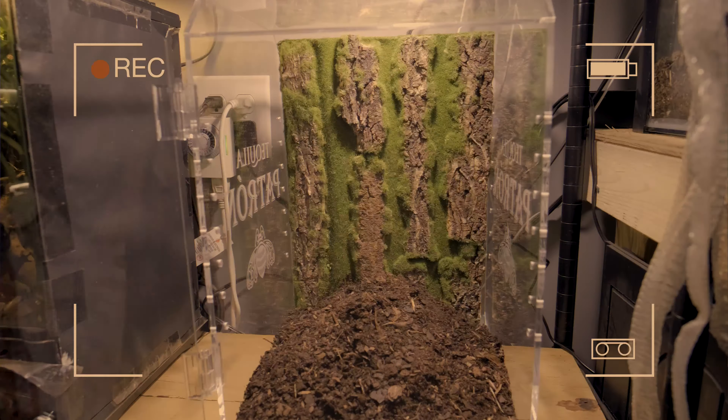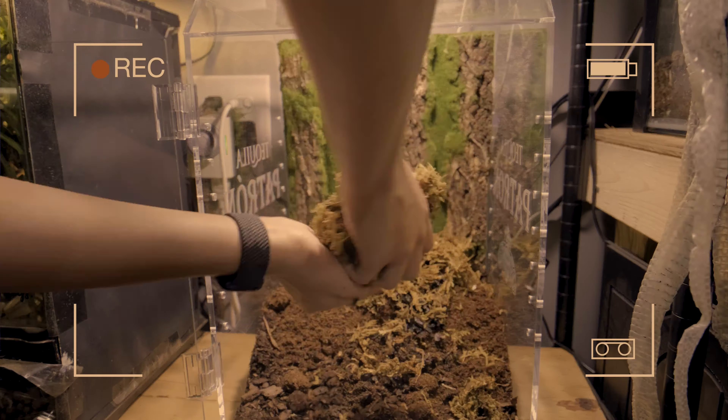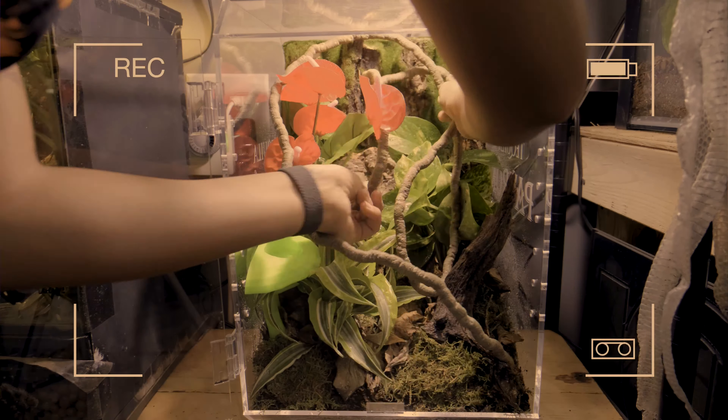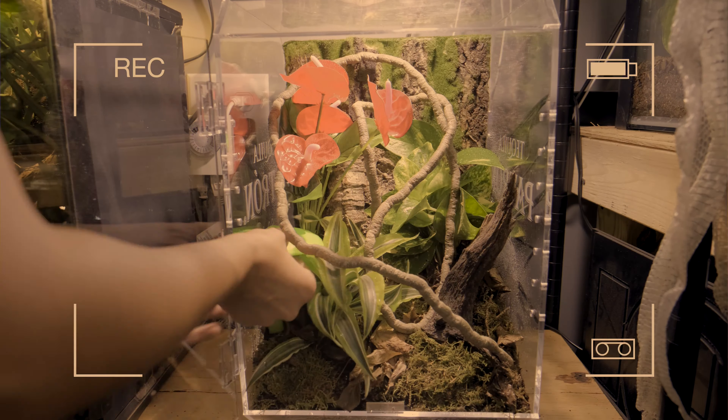Another quick tip: if you have a tiny little baby and you have them in a huge tank, sometimes that can cause them not to eat because they can't find the food. If you do have a super tiny little baby, consider putting them in a small enclosure just for a little bit so they can easily find their food. That often helps.